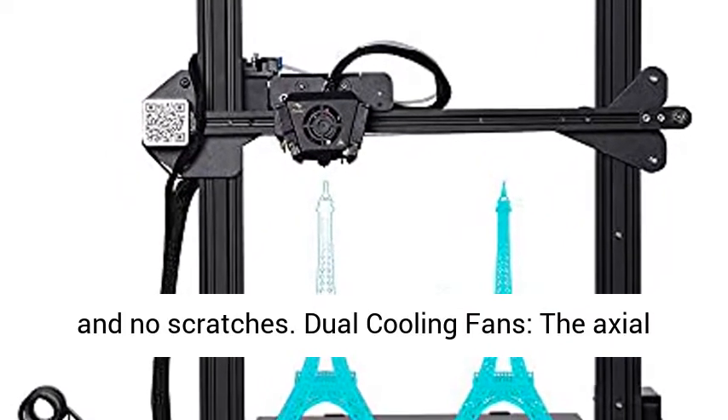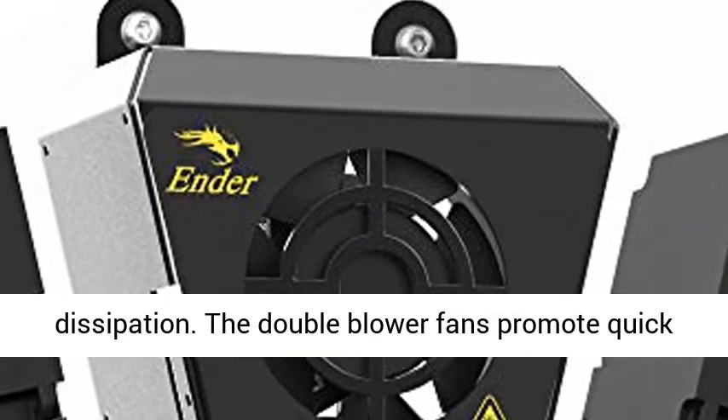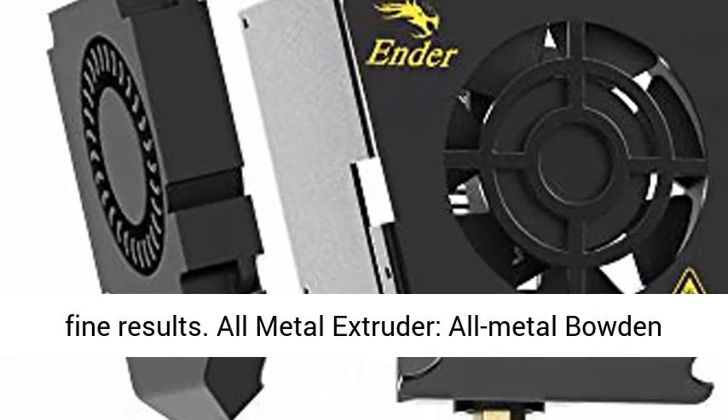No warping and no scratches. Dual Cooling Fans: the Axial Cooling Fan continuously helps with heat dissipation, while the Double Blower Fans promote quick cooling on the extruded filament, always delivering fine results.